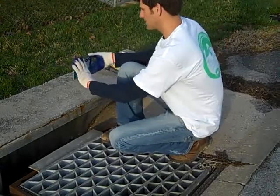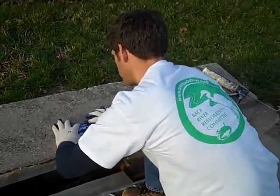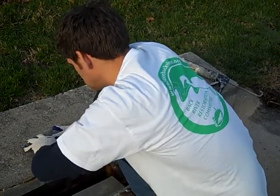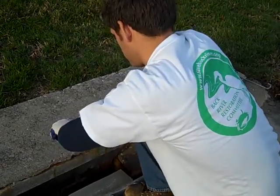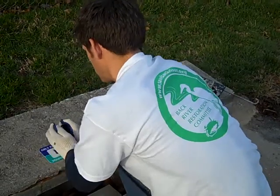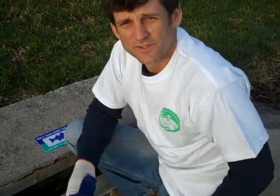Alright, so I have it all finished. I want to make sure that I'm going in the right direction. I'm going to press it down and twist it a little bit to make sure that it really seats. Get my rag to wipe off any extra adhesive from above. You want to hold it on there for 15 to 20 seconds. And there you go — that's all we have to do to mark a drain.